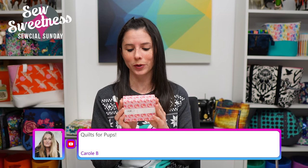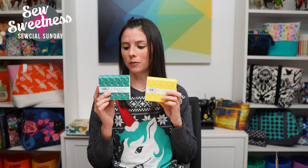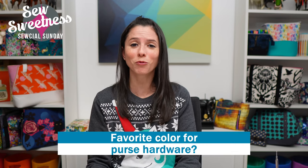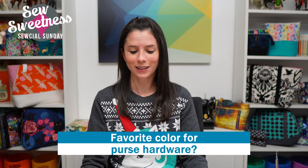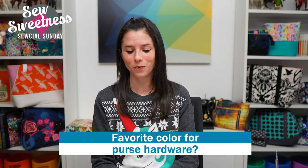Everyone who's won live, please email me so I can get your contact information — sarah@sewsweetness.com. The two remaining boxes — yellow and teal — will be drawn at the end of day Saturday. Be sure to leave your answer to the question in the comments. The question was: what's your favorite color for purse hardware? I hope you've enjoyed Social Sunday — have a great week and happy sewing! Bye everybody!